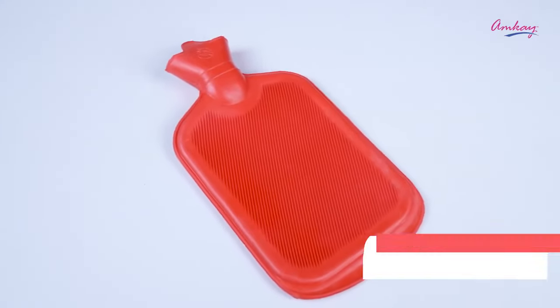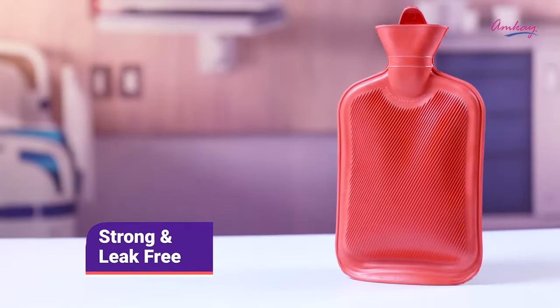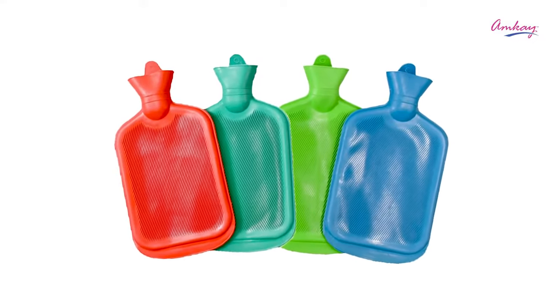It is made from high quality rubber content which is 56%. It is strong and leak-free and it's completely eco-friendly, available in four colors.